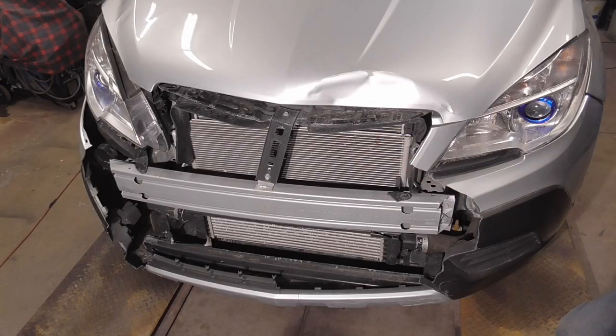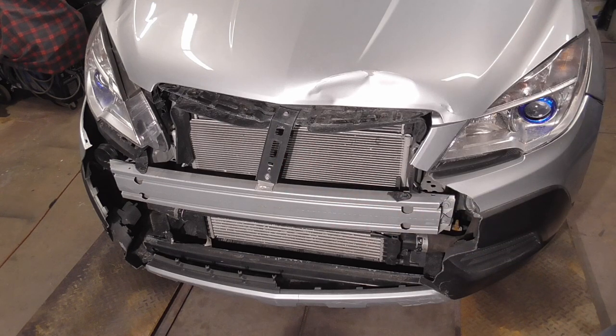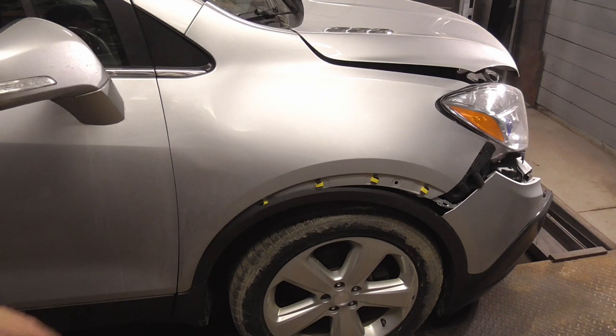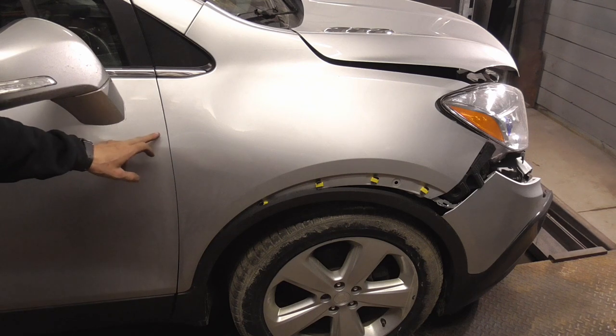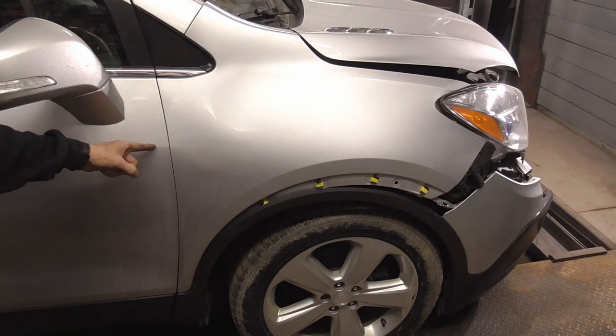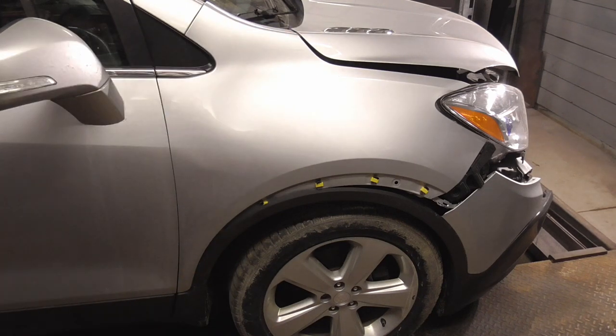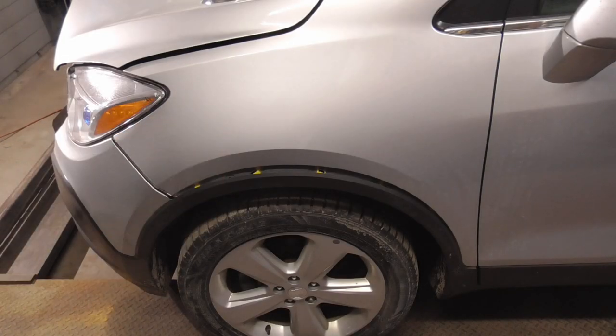This SUV was hit in the front and it pushed everything over to the right, as you can see by this bracket. Before taking any measurements I'll give you a few up close shots of all the gaps so you can get a better idea of what we're working with. Over on the right side we have a really tight gap between the fender and the door and a wide gap between the hood and the fender. And here's a shot of the other side.